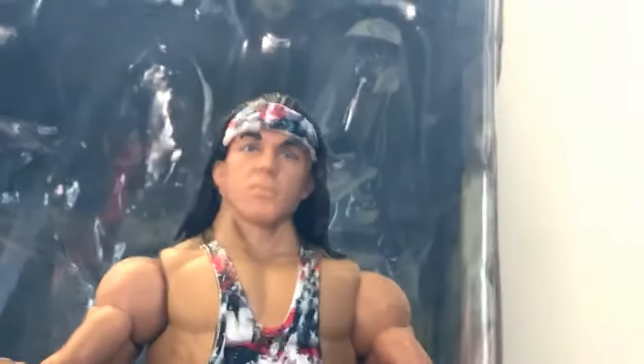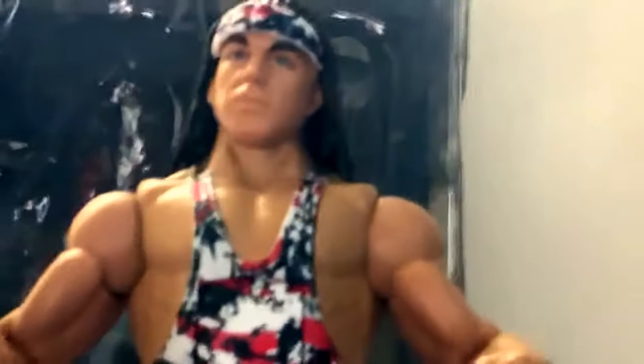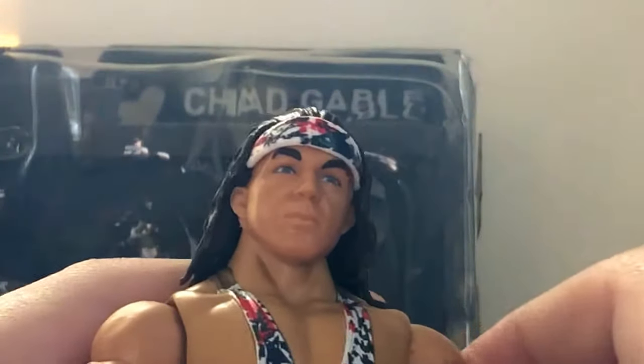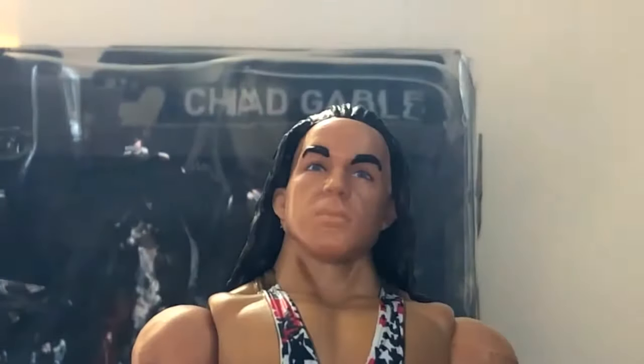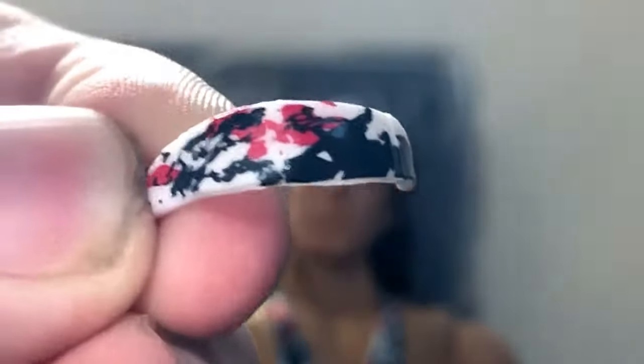Excellent detail on the belt. Now, the headband — I do have a couple of problems with it. It doesn't really fit on him that well. It does fit, but it doesn't stay in there well. It follows the same structure as the Billy Gunn Elite figure, where there are holes in the side of his head just to have the headband rest in there. Anyways, here's the headband — pretty cool colors on it. Like I said, it doesn't really fit on him that well; it just kind of balances in there.